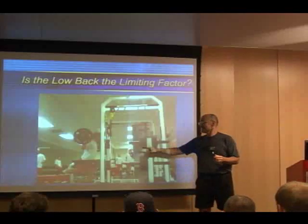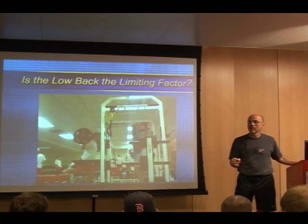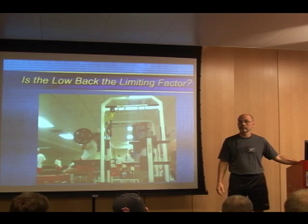Somebody who's watching this on DVD — this changes every single thing that we think about. Because what we realize now, the weak transducer, the place that we lose squatting, is in the back. Squatting is not a lower body exercise. It's a low back exercise, and at some point your low back doesn't allow you to transfer any more force to your legs and you stop. But in no way does it allow you to get maximum work capability out of your lower body.